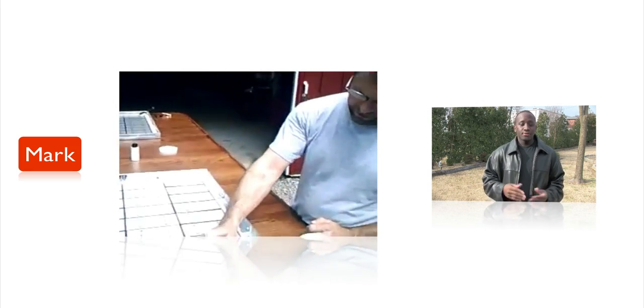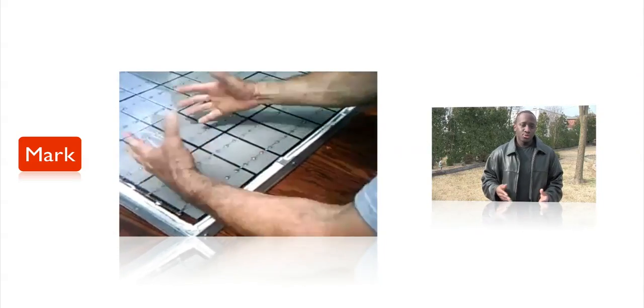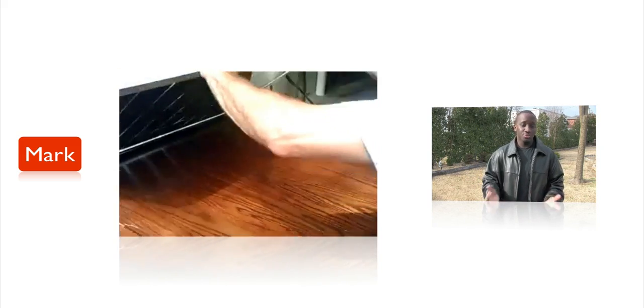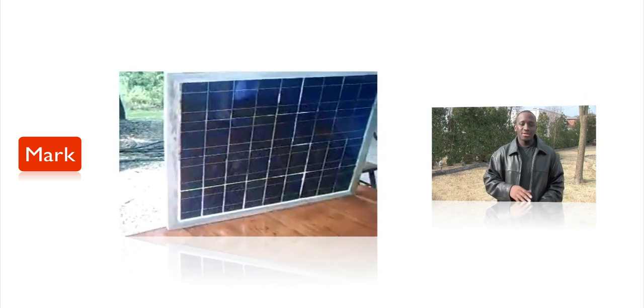I contacted Mark after looking at his videos. I told him I wanted to create a video showing how to build one from scratch and needed a small prototype, mostly because of price reasons. He was nice enough to downsize it to the size I needed and charged me just twenty dollars for it. For a full-size panel — like the one I made with 36 Evergreen solar cells — he sells those frames for about thirty to forty dollars, which is fairly cheap.